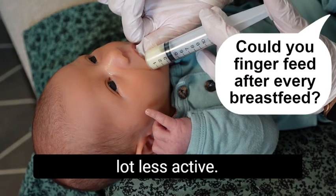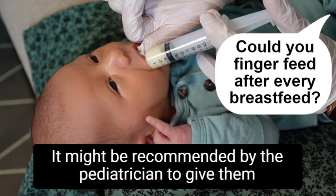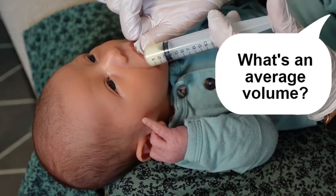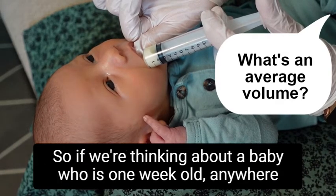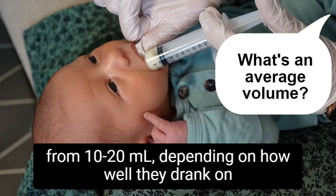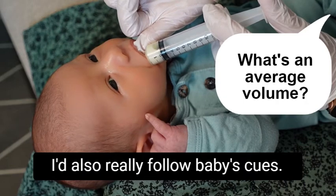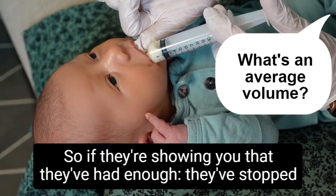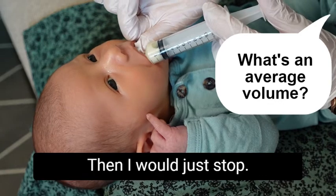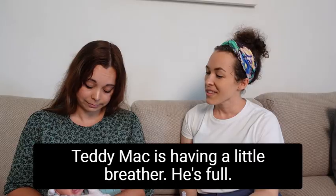Definitely those feeds where you notice that baby is a lot sleepier, a lot less active, or didn't drink so much from the breast — also instances where your baby might have jaundice and is recommended by the pediatrician to get a little bit of extra fluids — this is an excellent technique. For a baby who is one week old, anywhere from 10 to 20 milliliters depending on how well they drank. Also really follow baby's cues: if they've stopped drinking and stopped sucking — like this little fella whose eyes are kind of closing — just stop and don't force it.